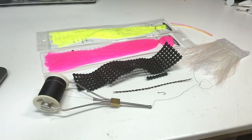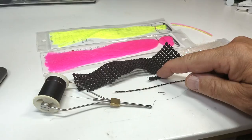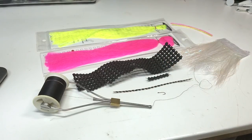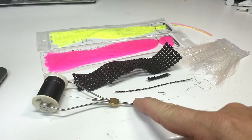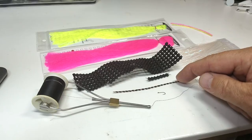The materials we'll use: a size 18 dry fly hook, some shelf lining material — preferably black but any color will do — some black thread, and some size 18 saddle hackle in grizzly or black.